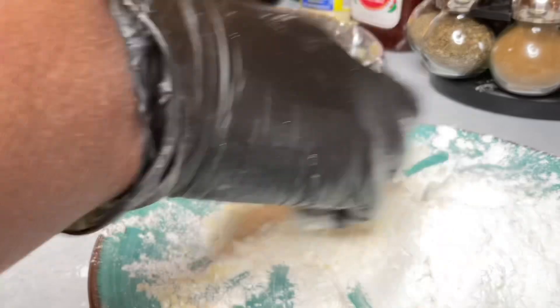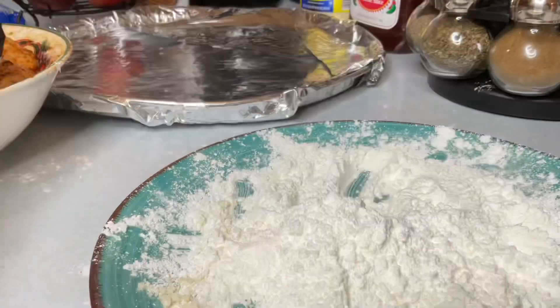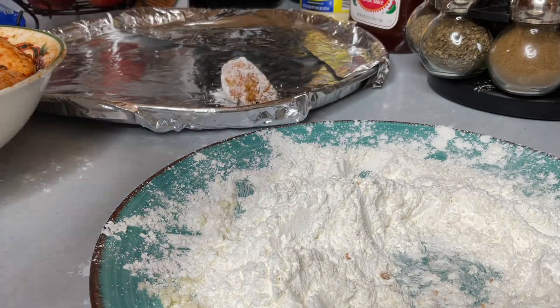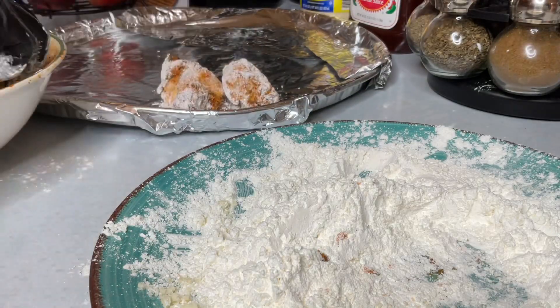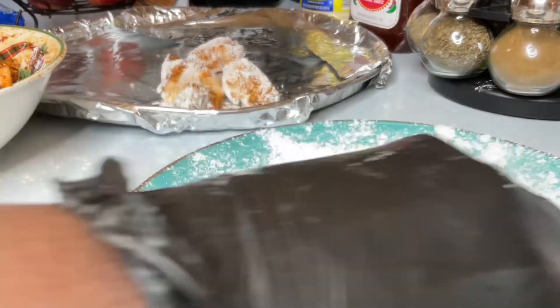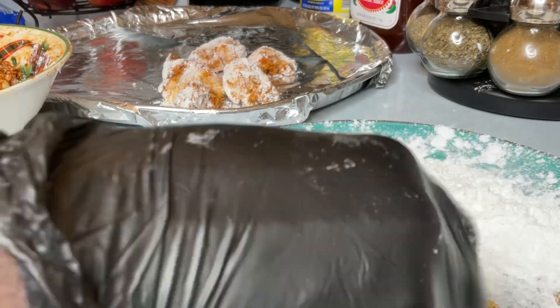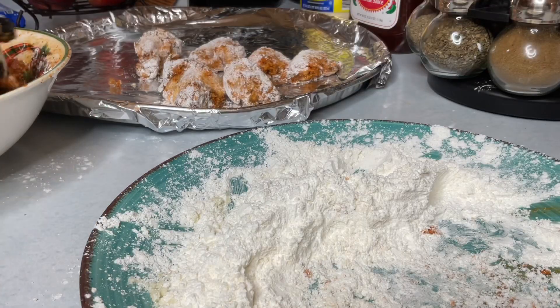Happy birthday to you Debbie — a friend of mine and also one of my subscribers requested me to prep some food for her. So here I am coating the wings with some cornstarch and some of the parmesan cheese.